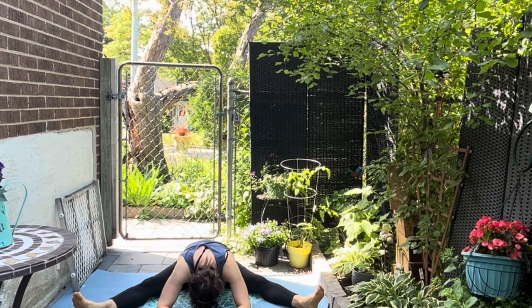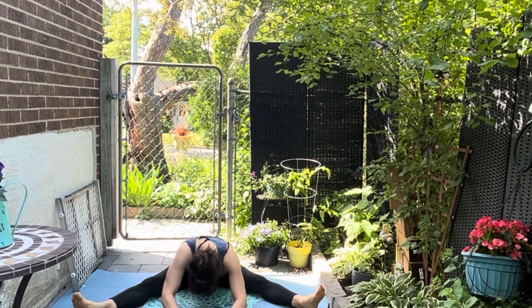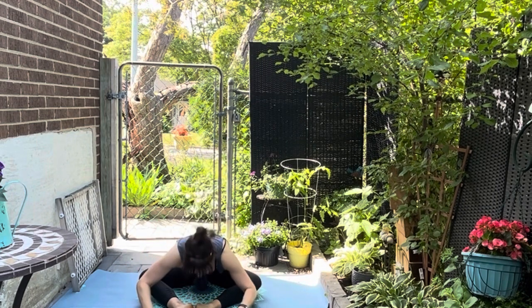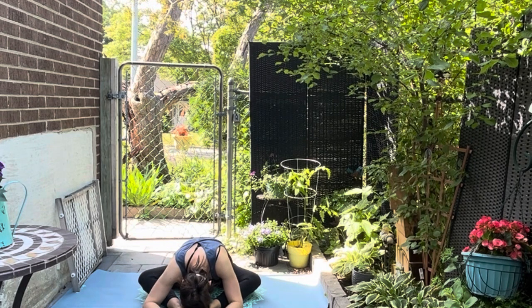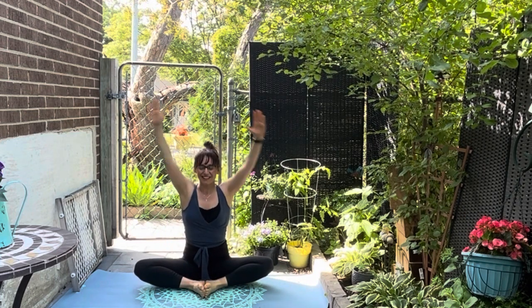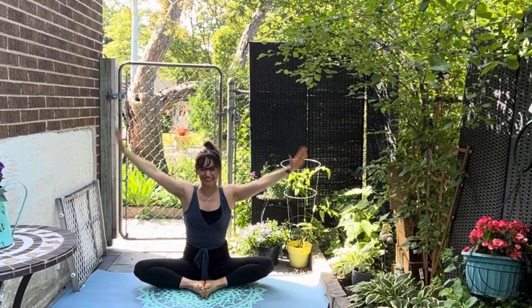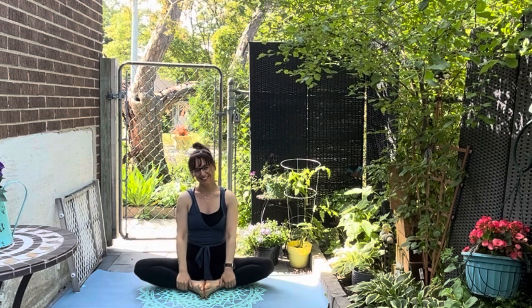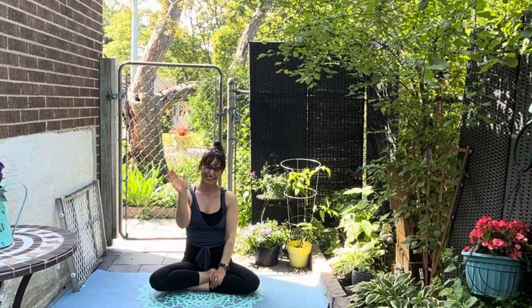Walk the hands forward and flex the feet for a gentle stretch forward, breathing it through. Walk the hands up, make a diamond shape with the legs — feet together, knees apart — and walk forward again. Pull the feet right in and butterfly, palms together. Inhale the arms up and exhale. Breathing in and out one more time. Thank you so much for joining me, I hope you enjoyed that, and I hope to see you again soon. Take care.